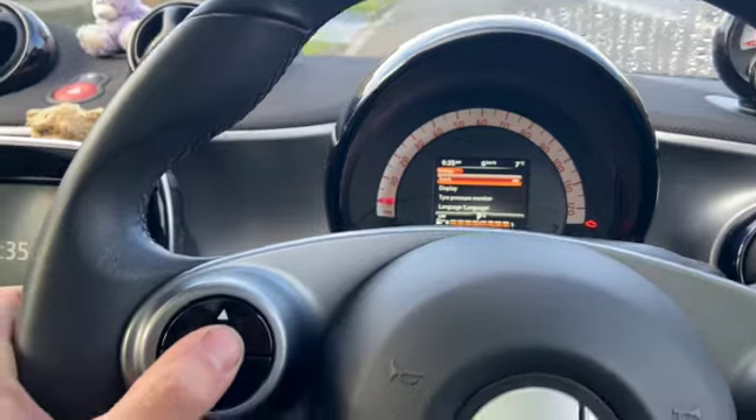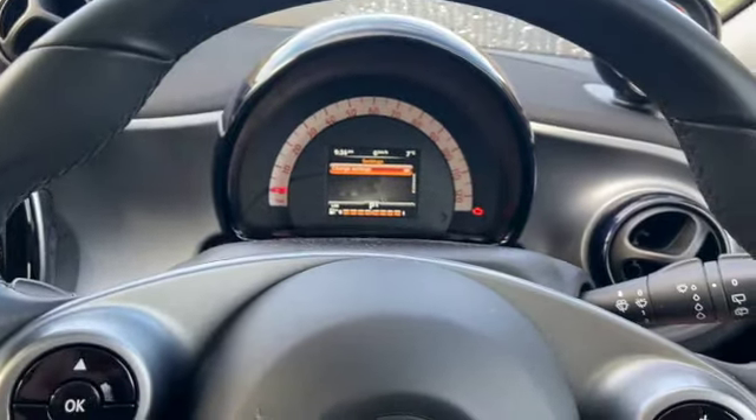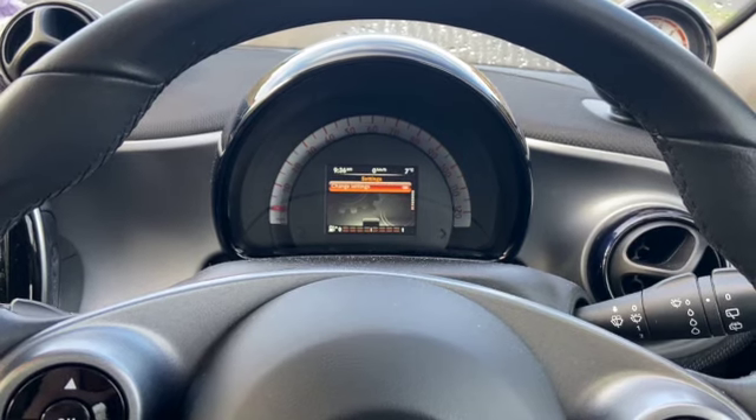Obviously just make sure all your tire pressures are set correctly before you do it. Then you can simply exit the menu and turn the ignition off. I hope the video helped — if it did, give it a quick thumbs up and subscribe to the channel. Thanks for watching and we'll see you next time.